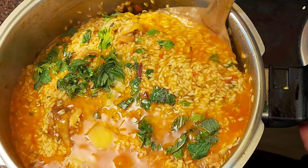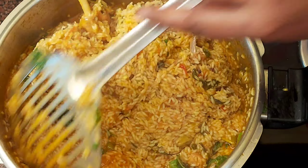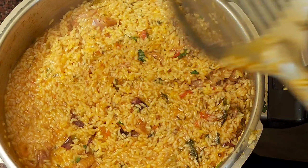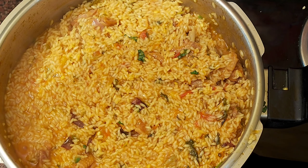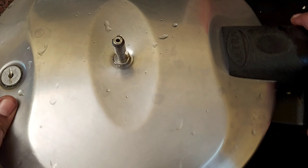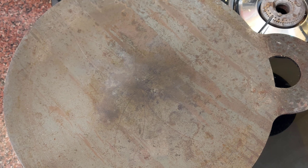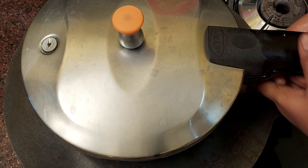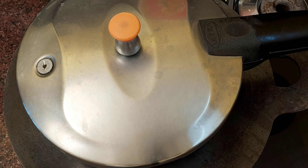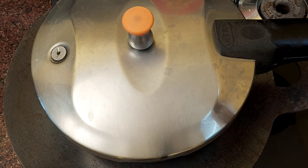Now let's clean the rice, mix it up, and add some water. Let it dry and keep the water warm. Close the cooker. Add a whistle — I already heat the stove. Low flame, let it dry and keep it warm. Put the cooker on low flame for 10 to 15 minutes.